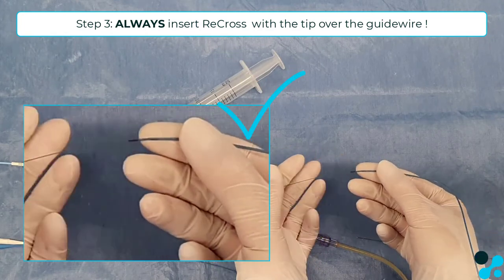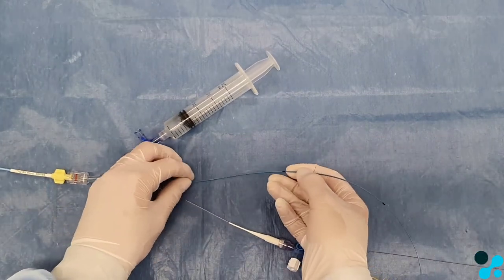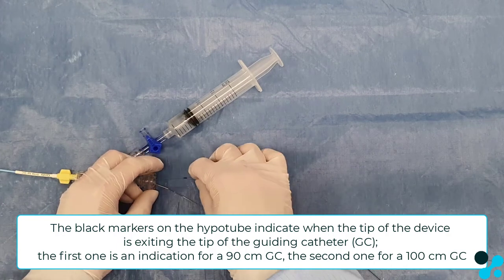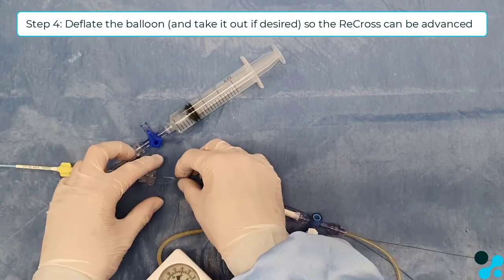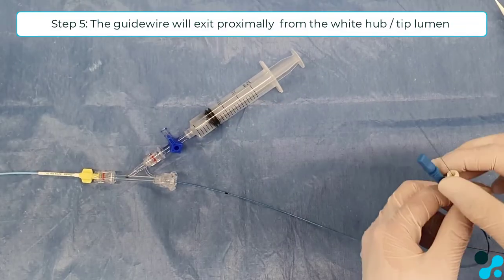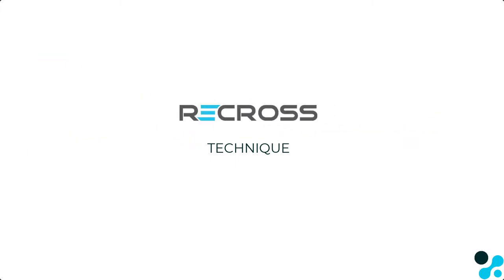Follow the Recross with the tip over the guide wire. The black markers indicate whether the tip of the Recross device is exiting the tip of the guiding catheter, either the 90 cm or 100 cm guiding catheter. Deflate the trapping balloon again and take it out. The proximal end of the guide wire is exiting from the white tip hub, as you can see, and advancement of the Recross device can be continued.